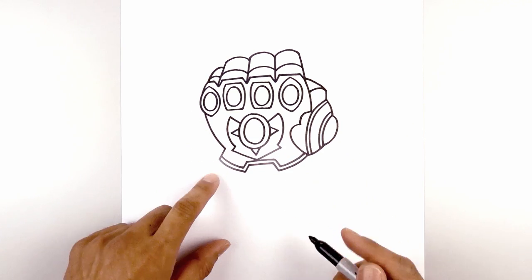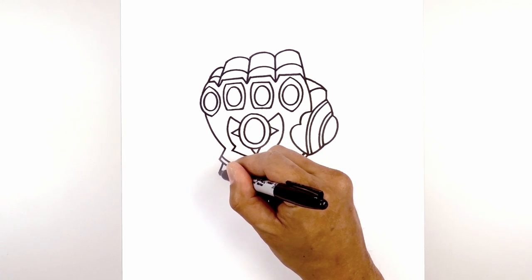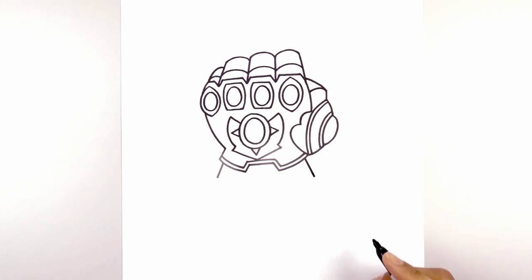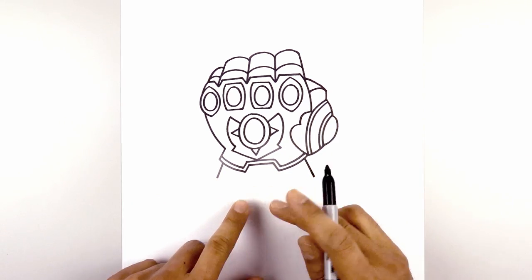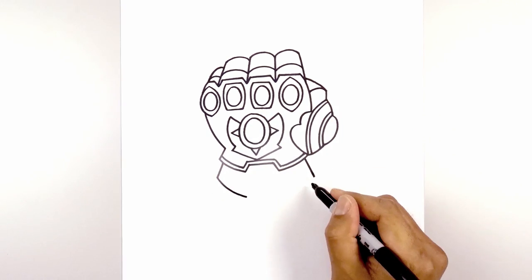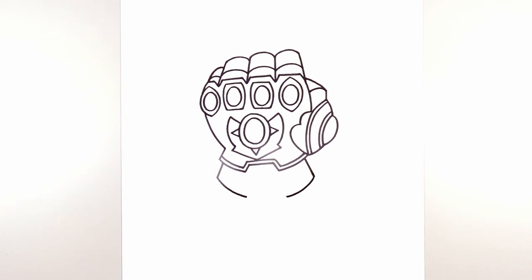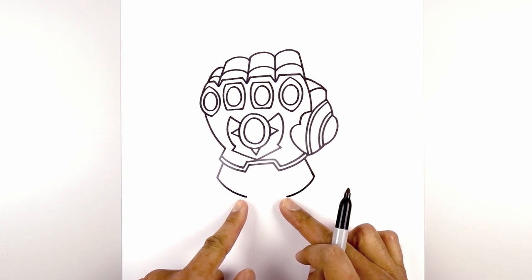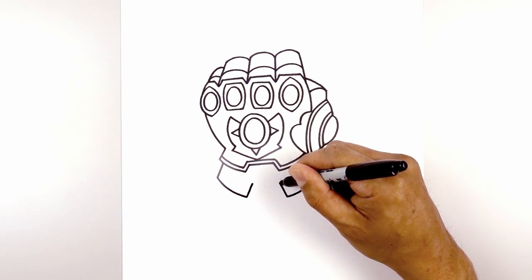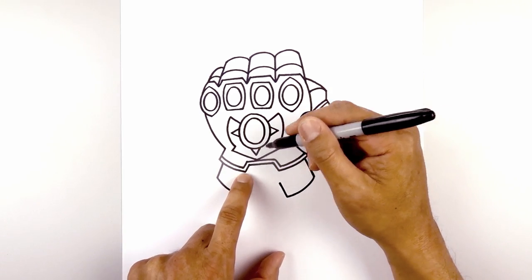Now let's move down and draw the rest of the arm. From this corner of the cuff, we're going to step in and draw a straight angled line going out. We'll do the same thing on the right side. Now from here, I want to curve down and in, leaving a gap in the middle. Pull that in to right about there. From the inside, I want to draw two straight angled lines going up and in. And then from the left, I want to curve this out and up just on the outside of this point.